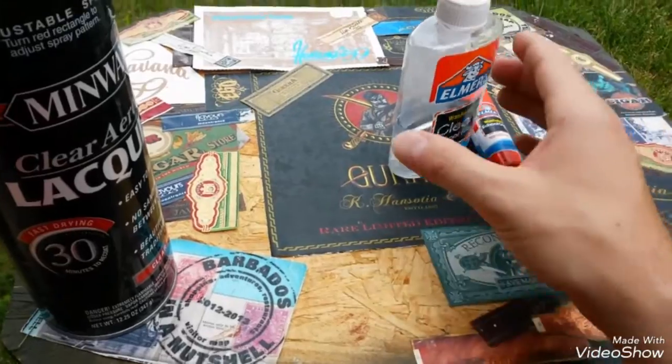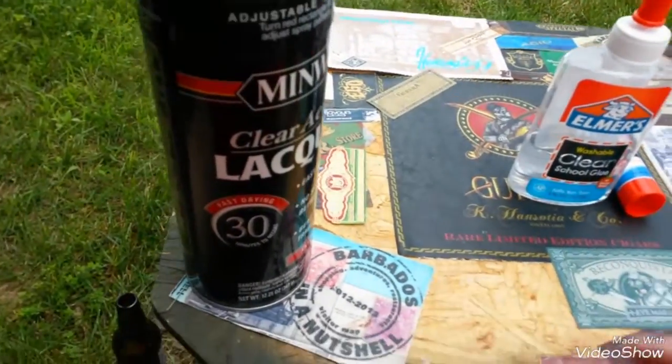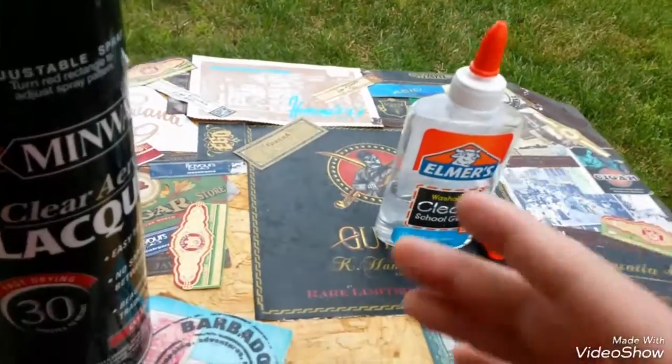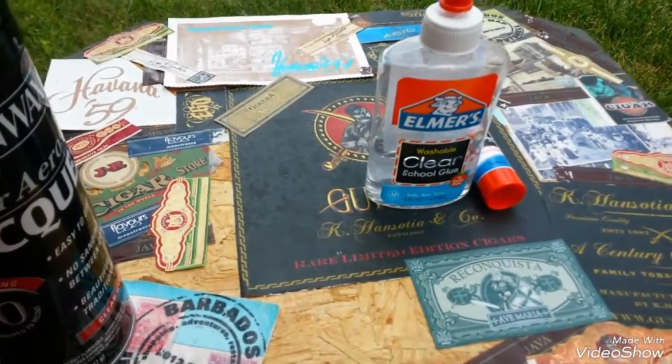So because I didn't lacquer it, stuff started to peel up. I'm going back and putting bands down — I have a whole bag right there that I'm going to put on here. Once that's done, I will lacquer it up. I'm going to take you guys with me step by step and give you an update. Stay tuned.